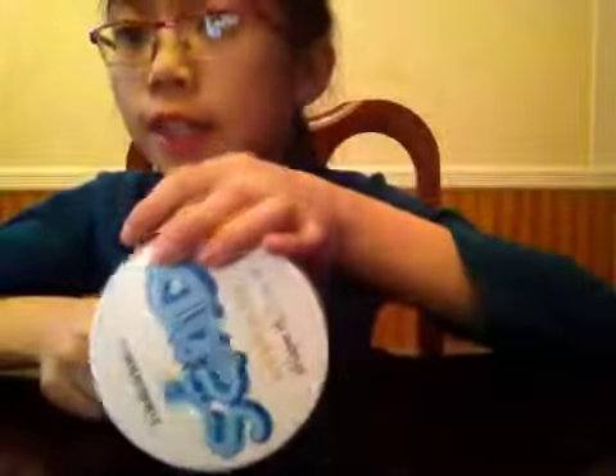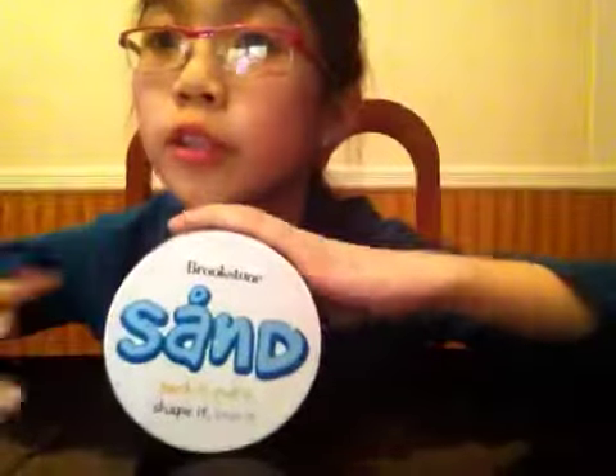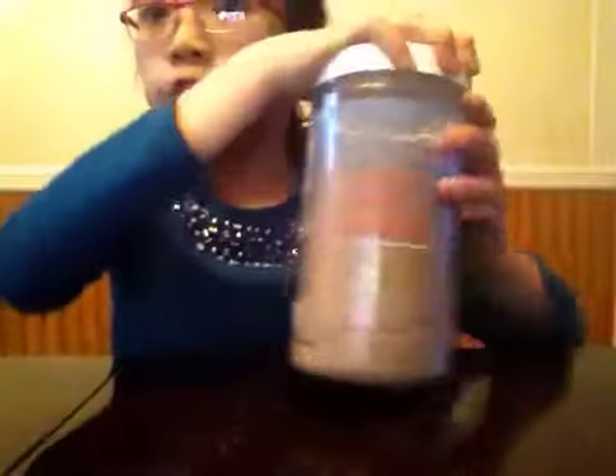By the way, the lid is really colorful because of these words. And then it has a nice blue item name and 'Brookstone' where it came from. So let's open this up.